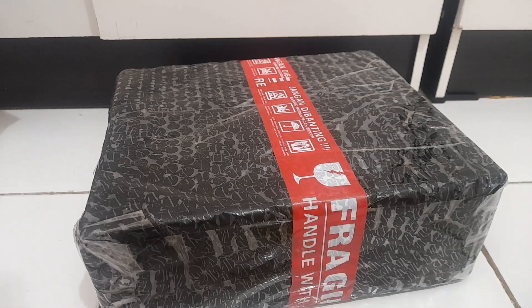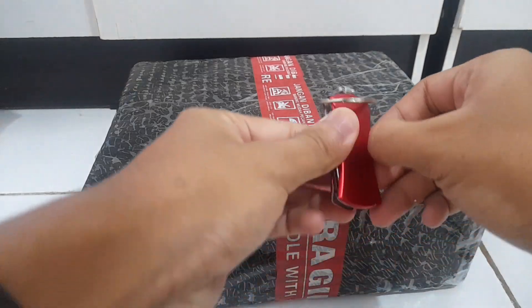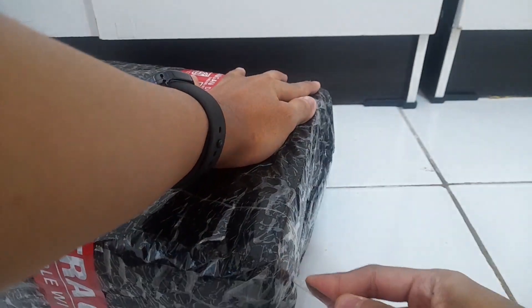Hey, what's going on guys, my name is Quen and today I'm going to be doing an unboxing and first impression of this guy. Let's take my knife out and do an unboxing of this thing.